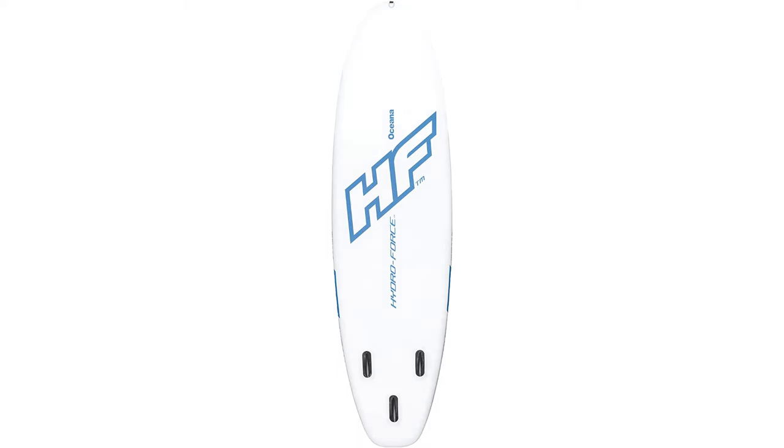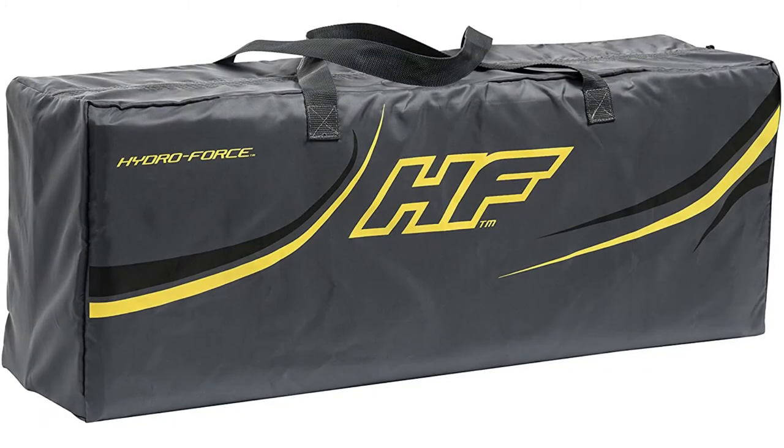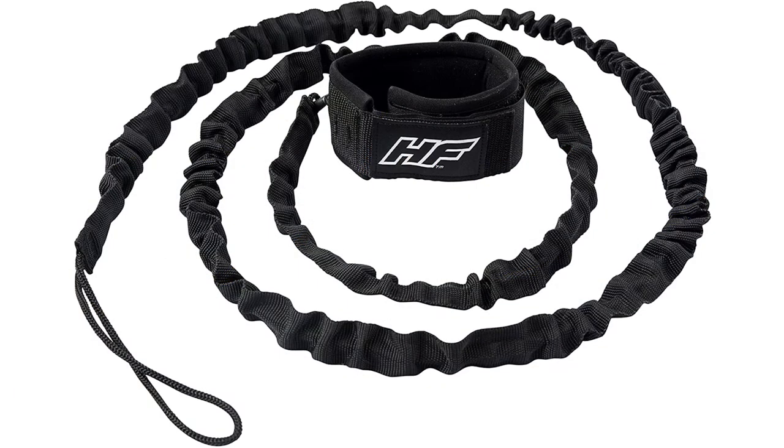It also has a high degree of maneuverability and lightness, making this SUP ideal for smooth and stable rides in the ocean, lakes, or rivers with flat water conditions, and sometimes even on small waves. It has bungee cord tie downs to secure your belongings to the front of the board.